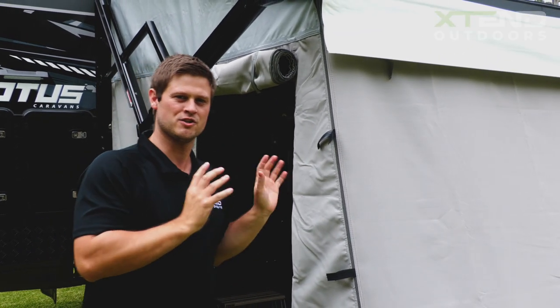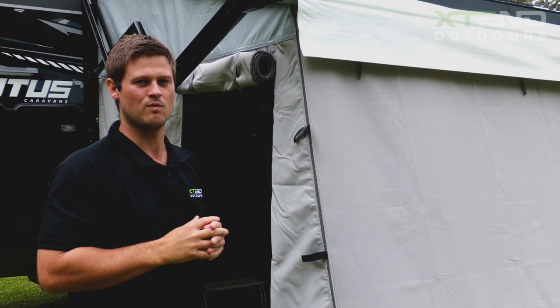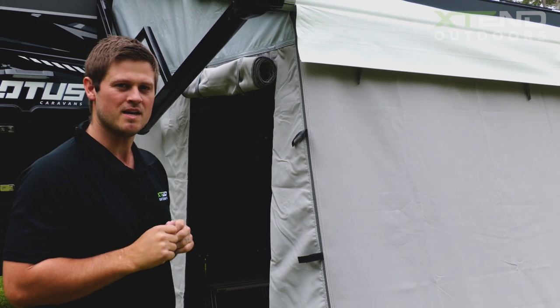There you have it folks — Todd's finished the custom installation of this Australia Wide Shade Annex. Come with me and we're going to show you through some of the key features and what makes this one of Australia's favourite annexes.